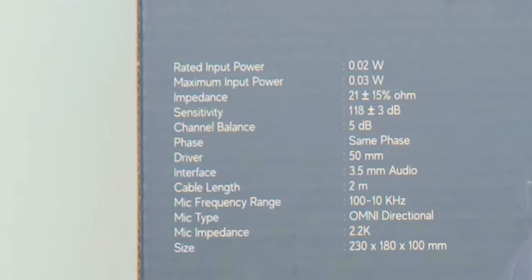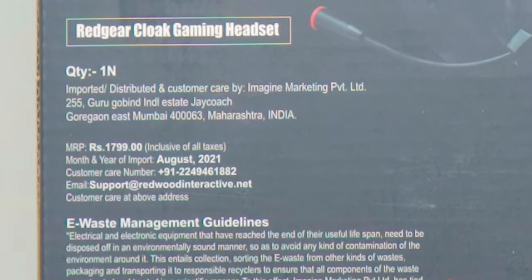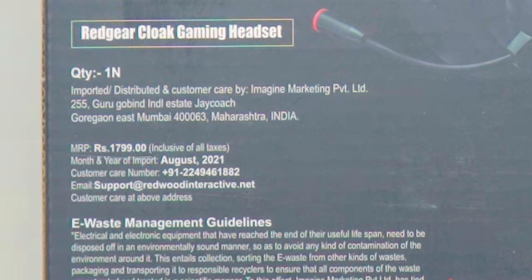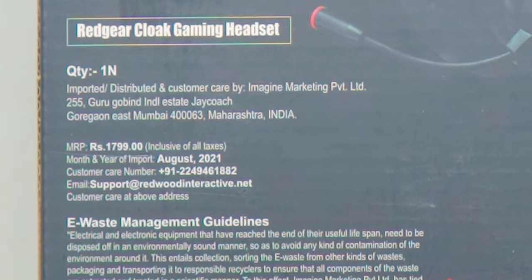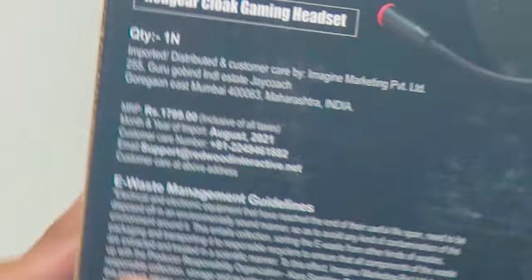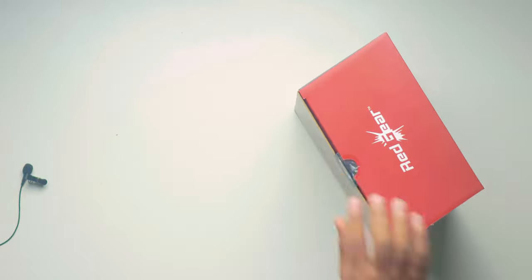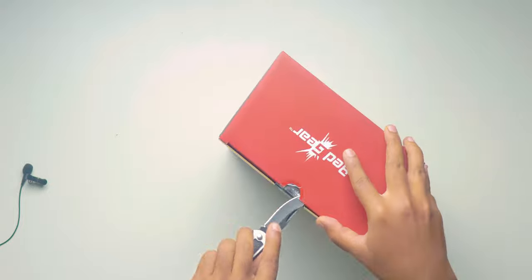This one is having 50mm drivers. You can pause here and check clearly. On the box, the price is mentioned as 1799 rupees, but I bought this one for 700 rupees only during the offer time. I'll provide the link to this product in the description box — just check the price before buying it.